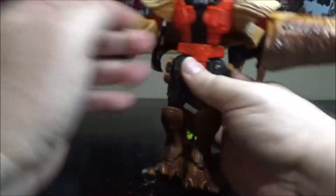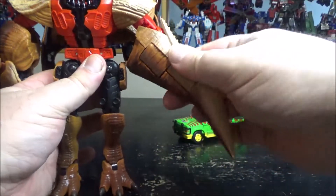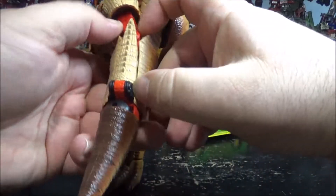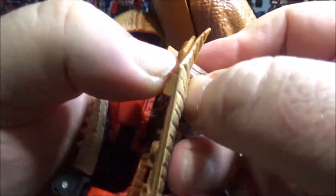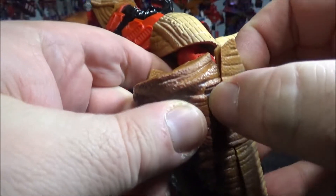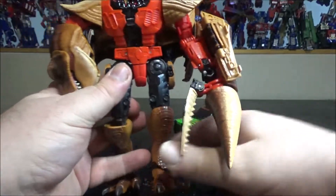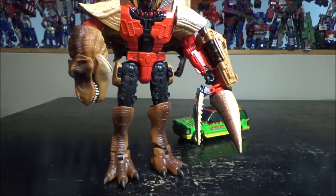Situate the head. For the arms, flip this around, open these panels, make sure the rubber goes under like this — same thing on the other side — so you push the rubber under the skin because it can jam. Flip this open and there you go — we have Tyrannicon Rex fully transformed.